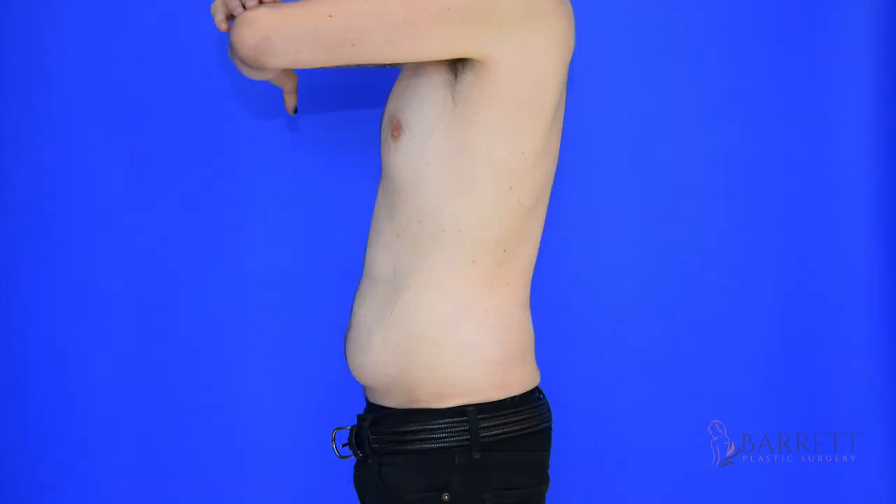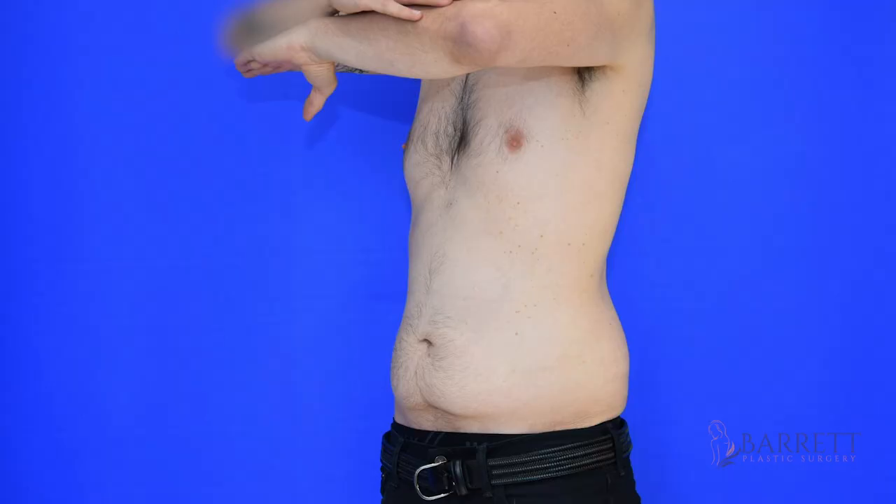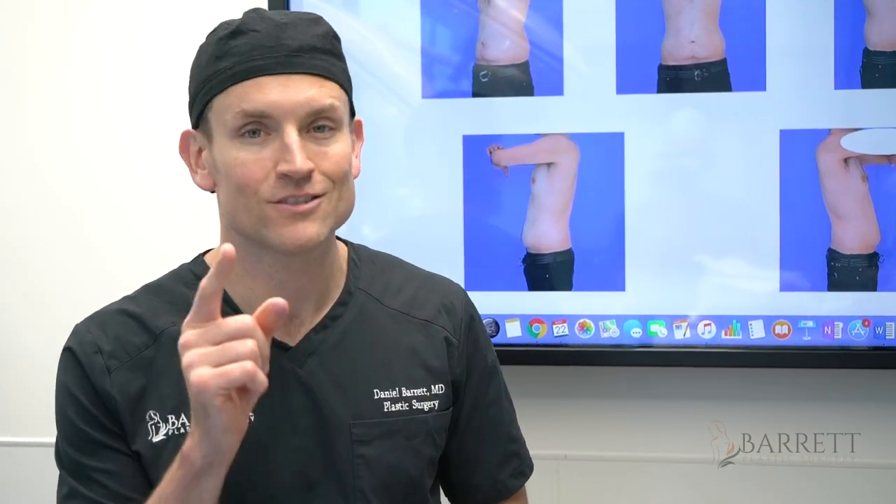He wasn't heavy, he didn't have children, but he's got this extra skin that bothers him and he doesn't want to wear swim trunks. It's noticeable when he works out and it just kind of hangs. I'm going to do a tummy tuck, keep the incision super low so he can wear swim trunks, and also do a high-definition sculpting of his male musculature so you can see his six-pack. I'm going to show you how we do that. Stay tuned.